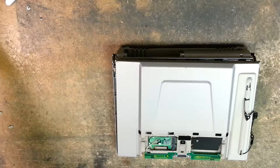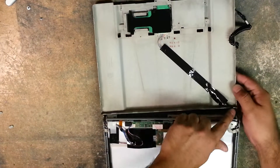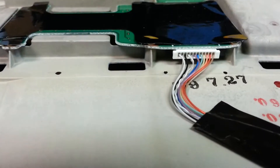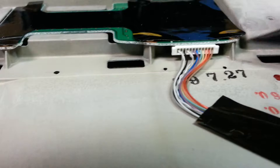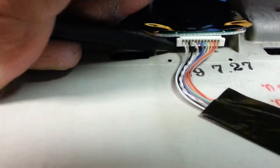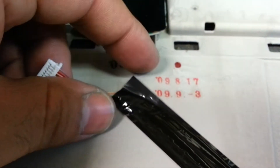Get that suction cup out of the way and flip this over — here's the video cable. You can see it runs at an angle. Now we have to remove that connection. I'm just going to come in with my plastic spudger or pry tool, one side at a time, and that's it — it's out.